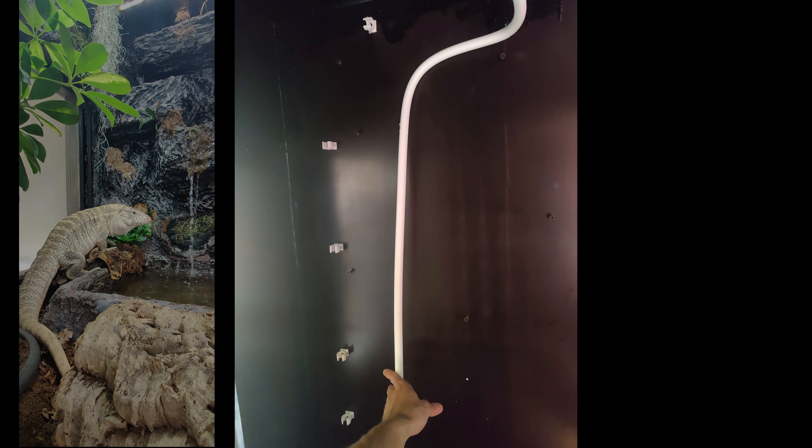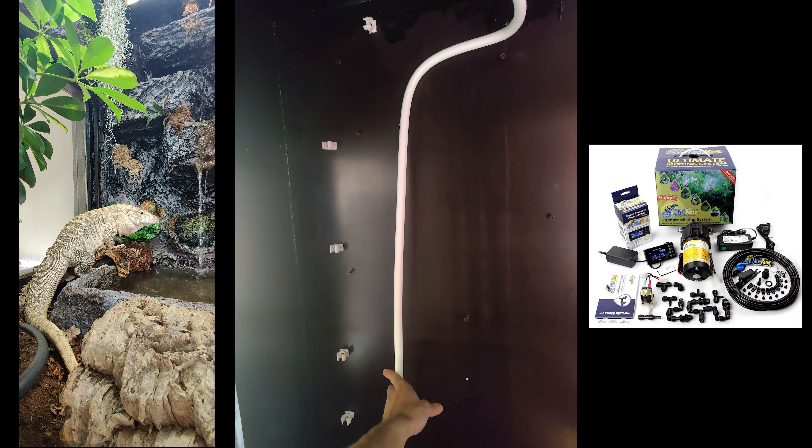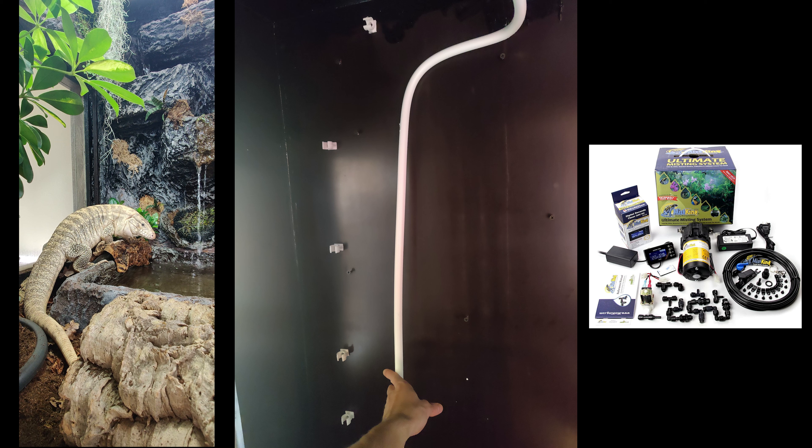Apply at least five layers, and take into account that a tegu has sharp claws that can scratch the superficial layers. In order to maintain the high humidity a tegu needs, you have two options: either install a water feature or have a misting system set up. I've opted for a water feature — it's cheaper and far more aesthetically pleasing.